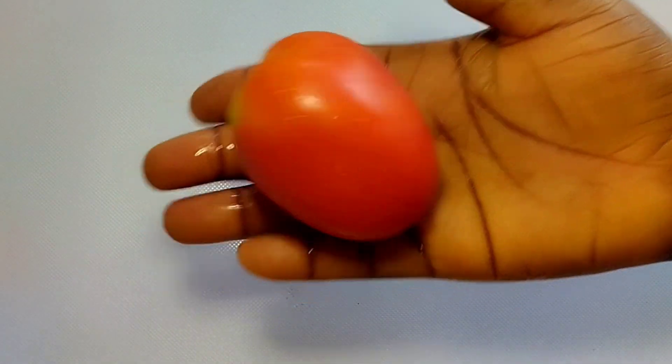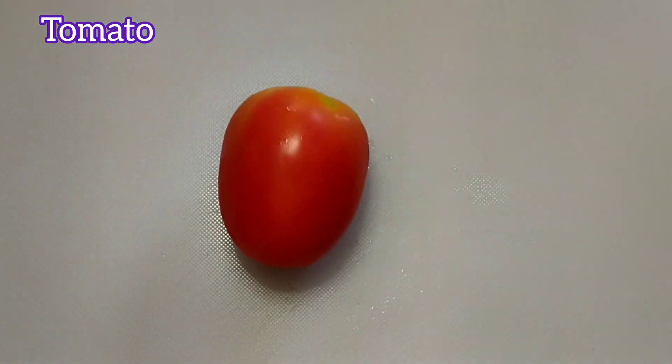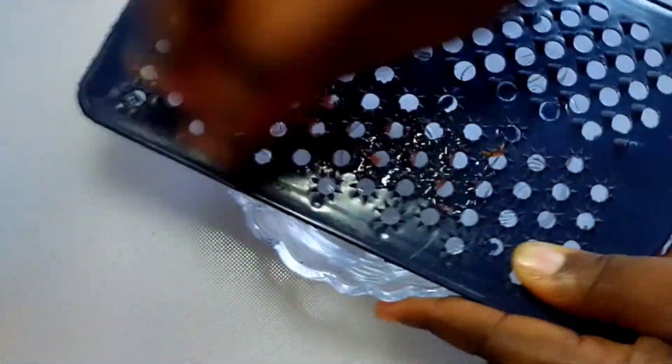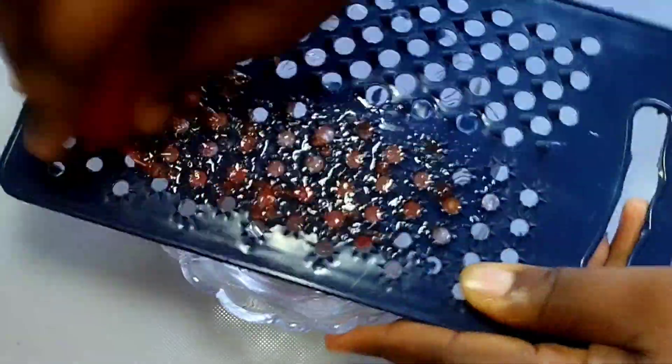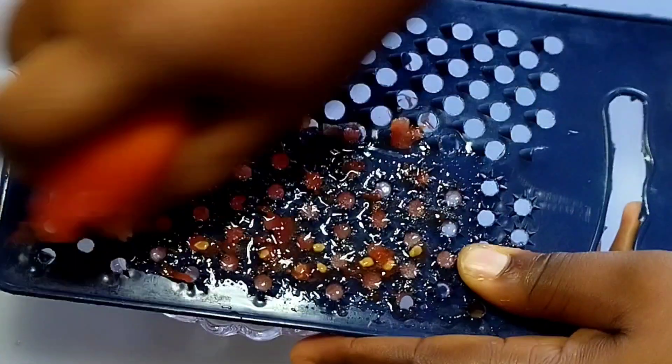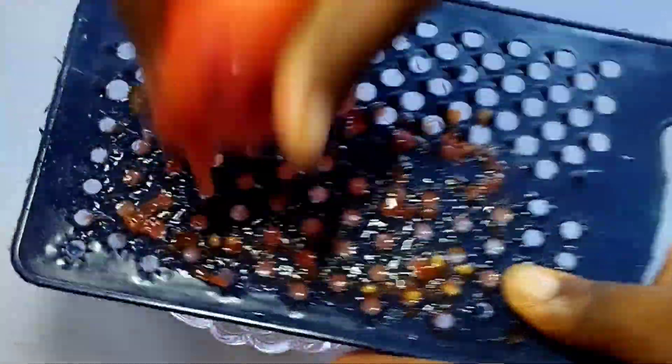Get a glowing skin with tomato. Get your tomato, wash it, then grate or blend it. Tomato contains lycopene and vitamins, which will help you get a very clear skin and fade off stubborn scars.